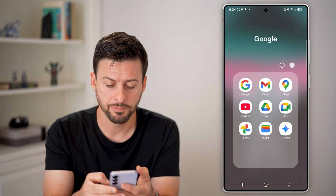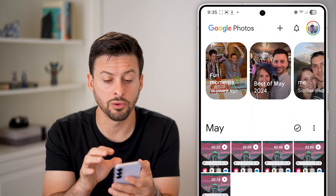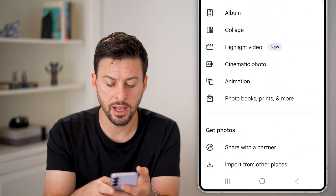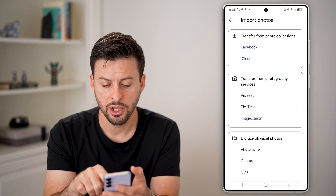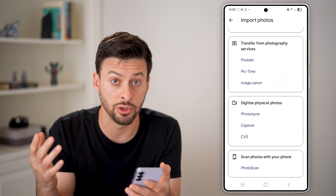Tap on Google here and tap on Google Photos. Now if your photos aren't in Google Photos already, you can tap on the plus at the top, scroll down and hit 'Import from other places.' You can import photos from Facebook, iCloud, scanning them — basically any other place you can bring them in.